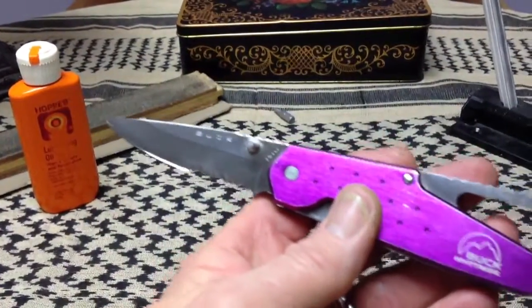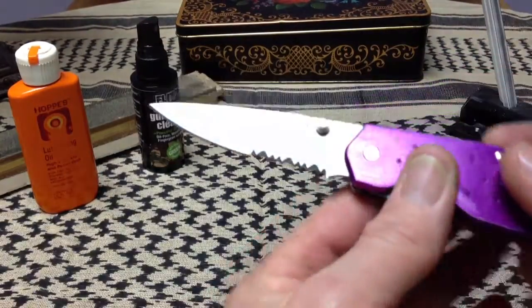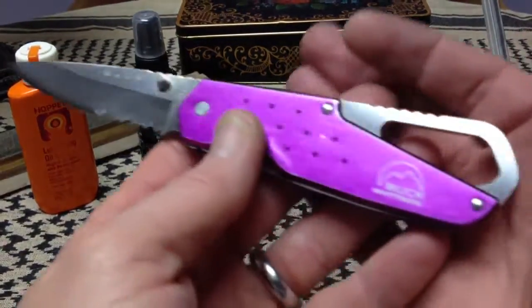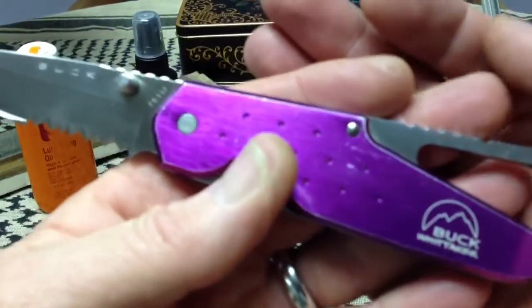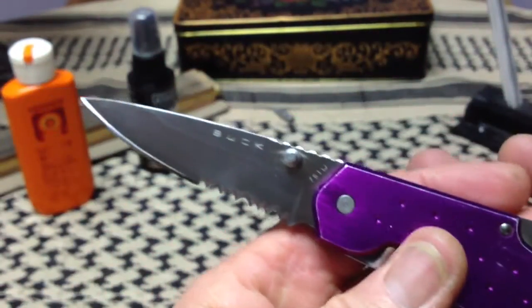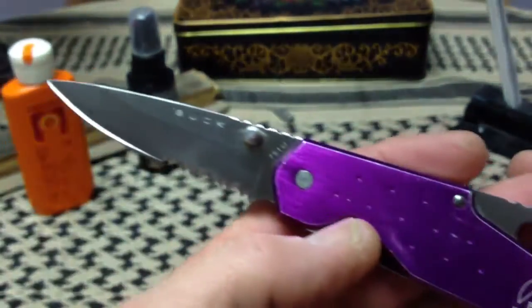Hi gang, Rob here. It is late in the evening of May 5th, 2013 — just a short video tonight, just a little update on a contest knife. The knife we have before us tonight is one that we don't see every day. It's from the Whitaker series of Buck knives — mostly discontinued now — these were Taiwan-produced Buck knives. This particular model in the series is called the Approach.